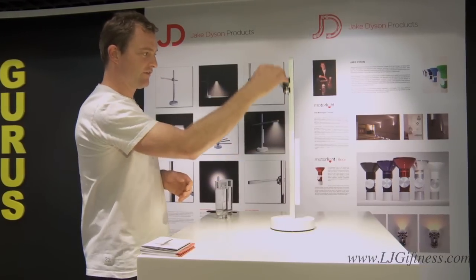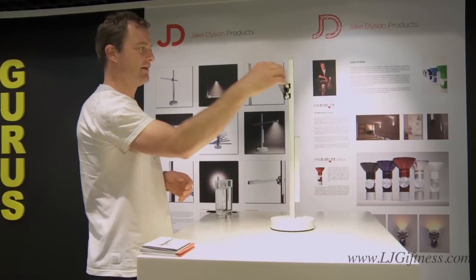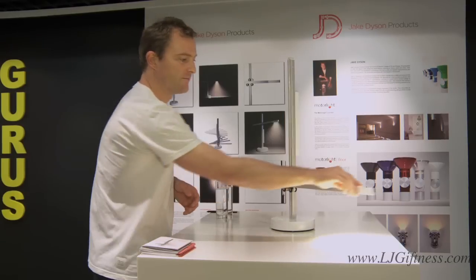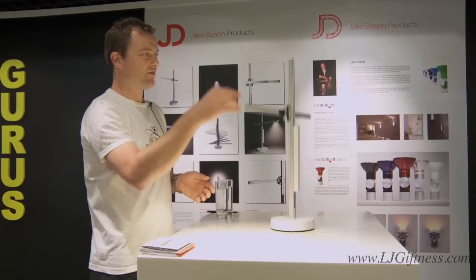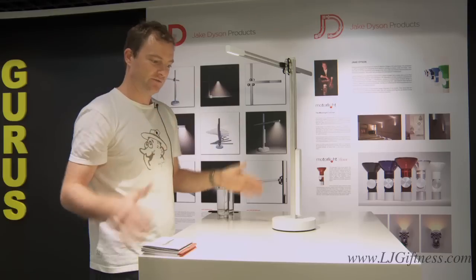I can adjust the light around three axes: up and down, in and out, and rotationally. Wherever I let go, it stays where it is. The other wonderful thing about this product is there's no glare — the light is very directional and downwards.